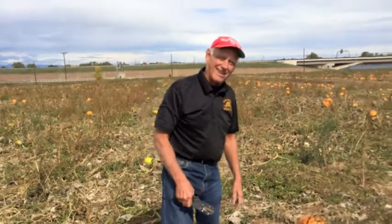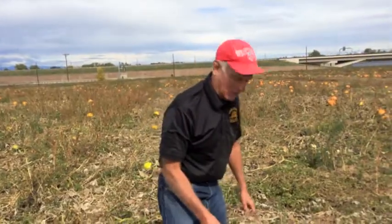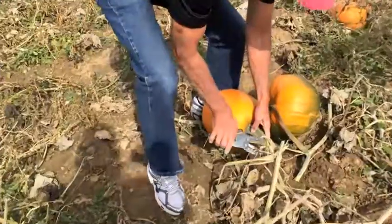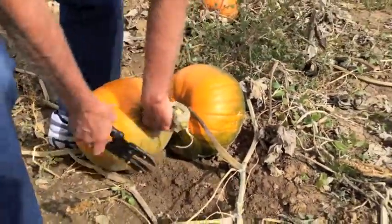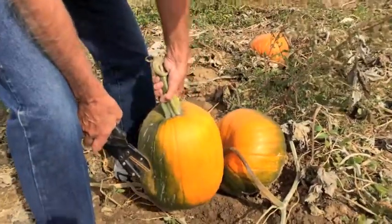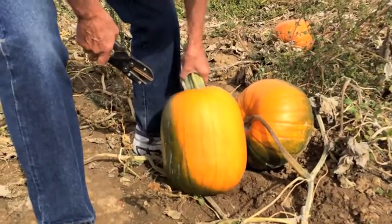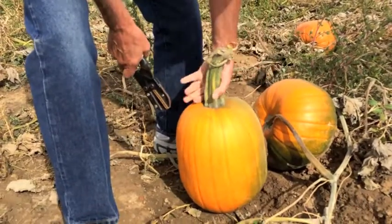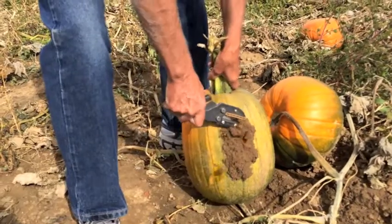I think I found a good one here. It's taller than it is round and always handy to have your clippers along to cut them off the vine. Nice big stem will look good on the porch. Nice and smooth, and I have found out that they do ripen as you keep them at your house, but it would be good to get all this mud off.